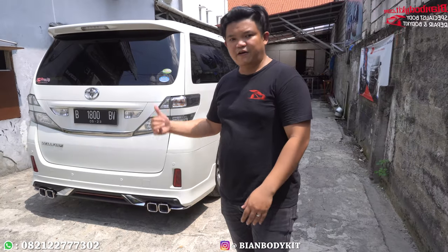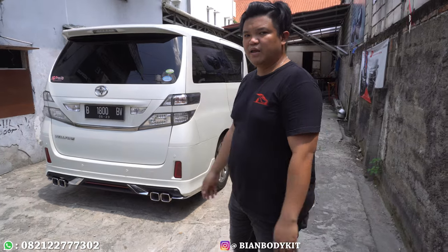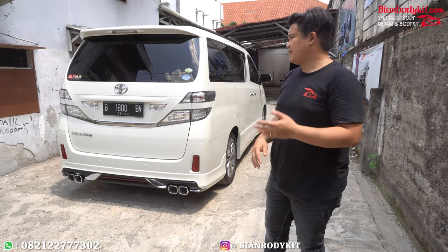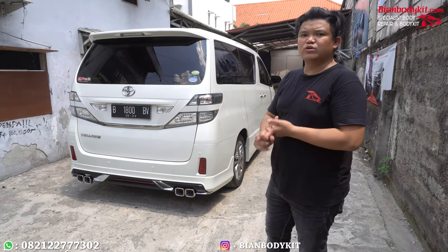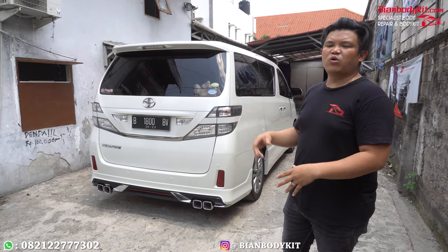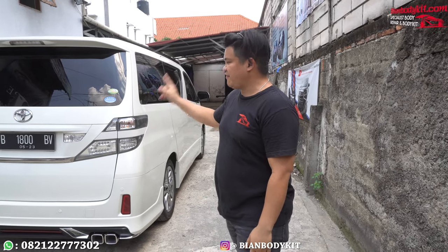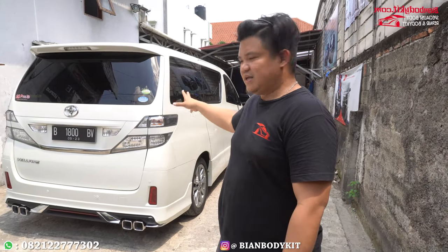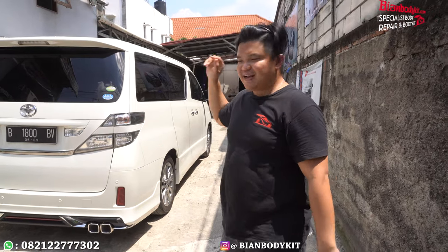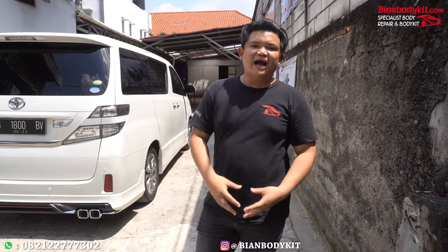Karena kebanyakan Vellfire masuk di bengkel kita, maupun juga mobil Alphard, khususnya warna putih, itu sudah pernah dicat juga. Tapi kalau untuk warna hitam, masih bisa diselamatkan. Karena warna hitam untuk pengecatan cuma satu tipe doang, yaitu deep black. Artinya untuk tipe warna hitam benar-benar solid yang cukup pekat untuk Vellfire Alphard. Dan terima kasih bro untuk telah percaya bengkel kita melakukan pengupgradean mobil Vellfire-nya. Pengen Vellfire-nya di-upgrade seperti ini ataupun Alphard, kita ada spare part line user, dan juga ada Lexus, kalian bisa hubungi nomor yang ada di deskripsi.